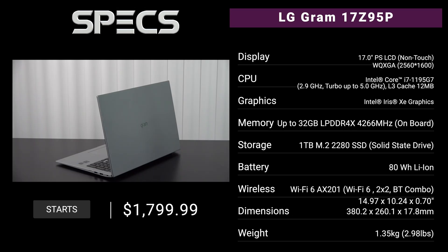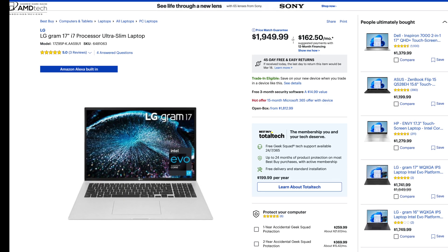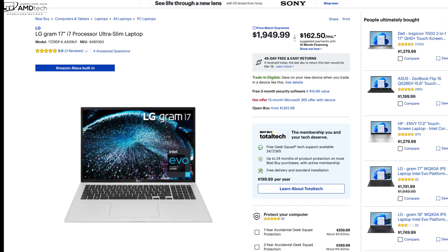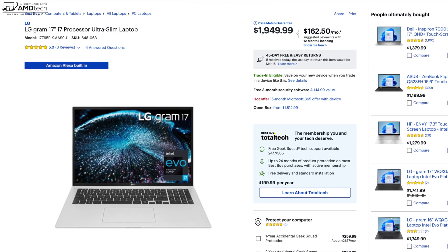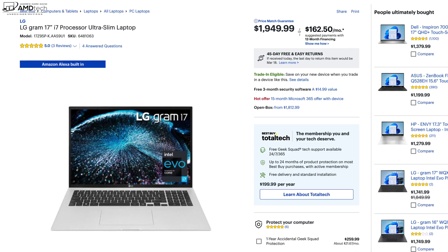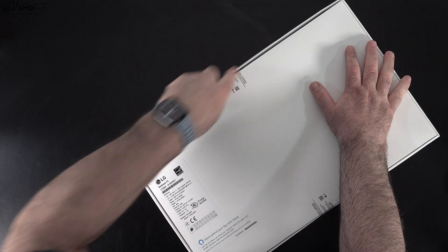In the interest of transparency and full disclosure, I'm not being paid by LG, I'm not being sponsored by LG, all opinions are my own, and LG is not getting copy approval. This review unit was provided by LG and once the review is done I'll be sending it back. Pricing starts around $1,799 US. The unit I have here with the Core i7-1195G7, a terabyte of storage, and 32GB of RAM goes for $1,949.99 at Best Buy — link in the description below.